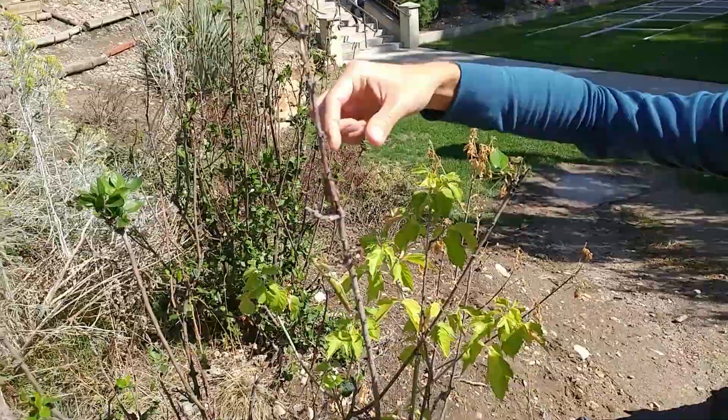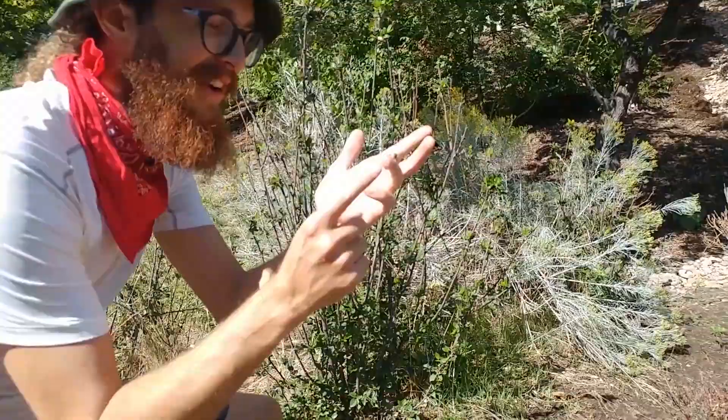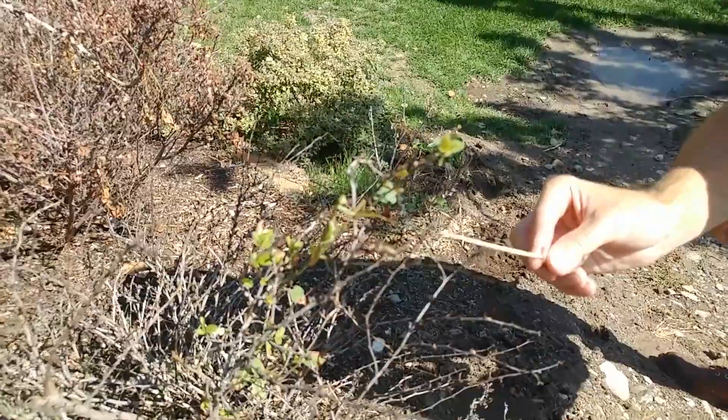We found a little grasshopper this time, and hopefully this guy will go for it. Now we're going to agitate the grasshopper. Come on.